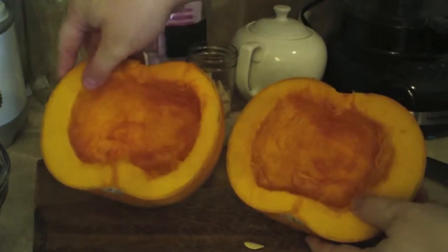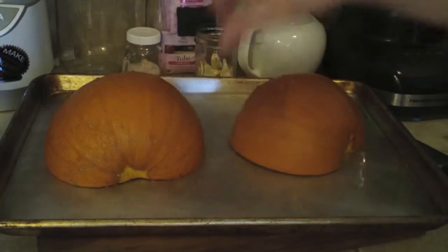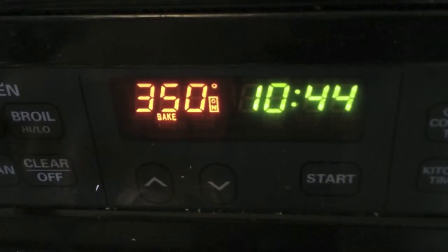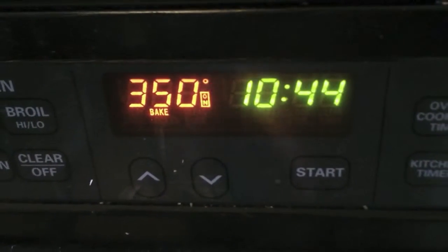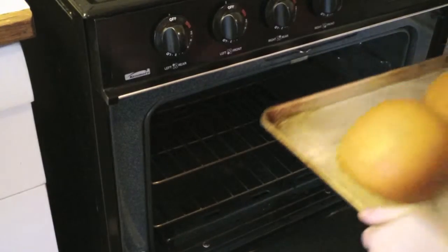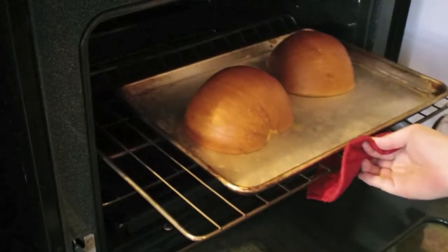Once your pumpkin has been cleaned out, place it cut side down onto a baking sheet and add about 1½ inches of water to the pan. Set your oven to 350 degrees Fahrenheit — that's 176 degrees Celsius — and bake for approximately 45 minutes. Baking time will vary based on the size and thickness of your individual pumpkin.